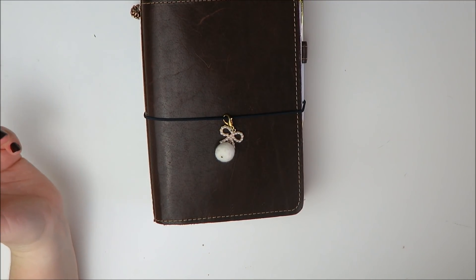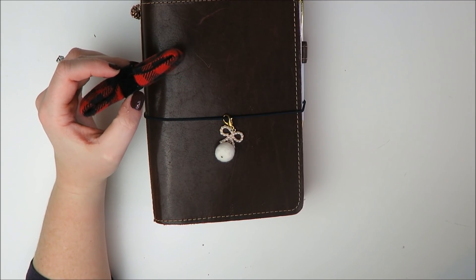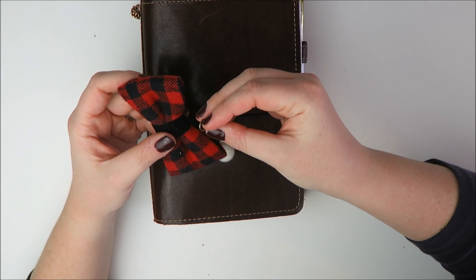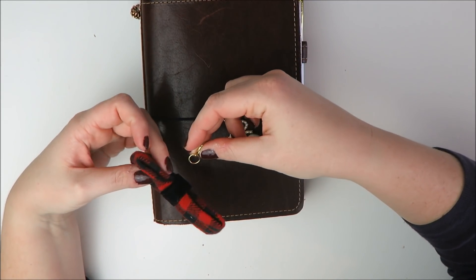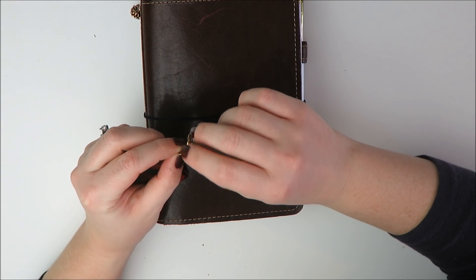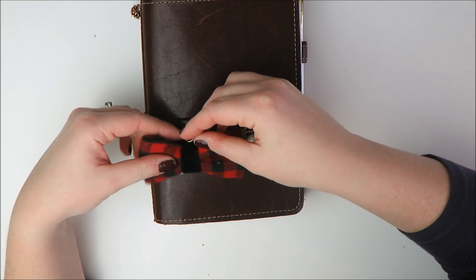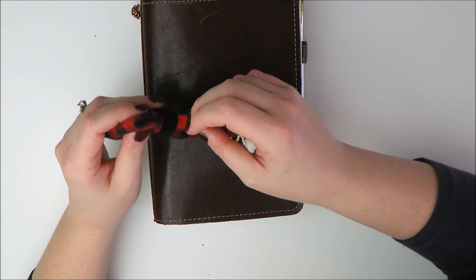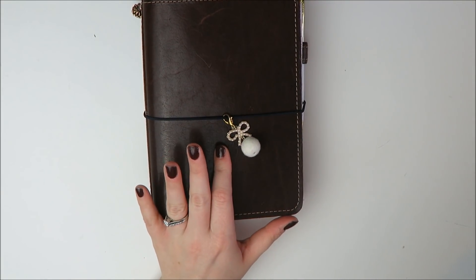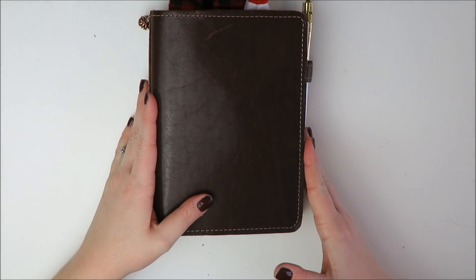I also bought this charm from K&Co XOXO. Just being fully transparent with you guys, it broke. I had this on my planner at first and it already broke. I'm sure I could try to get it back together — it looks like the stuff just kind of came apart. But between it being kind of bulky to carry around at work and also kind of fragile, I'm not inclined to put this back on my planner. So I think I'm just going to leave the Peach Palm one on there.